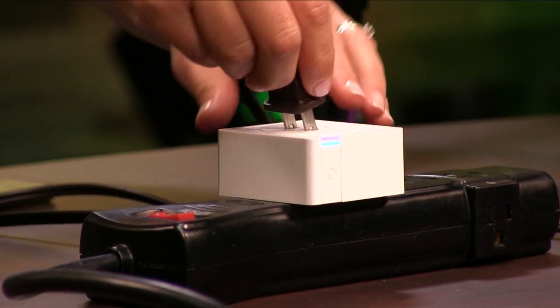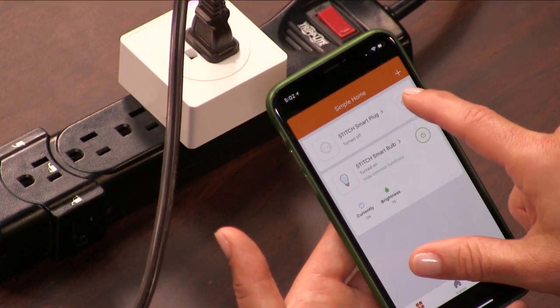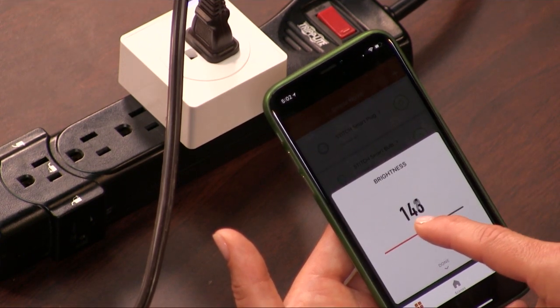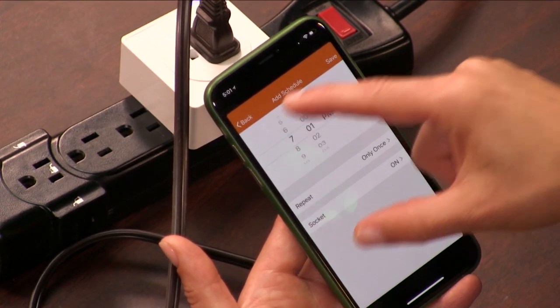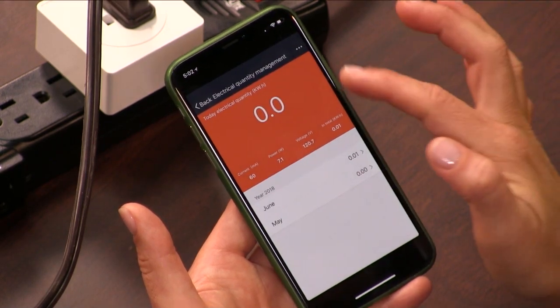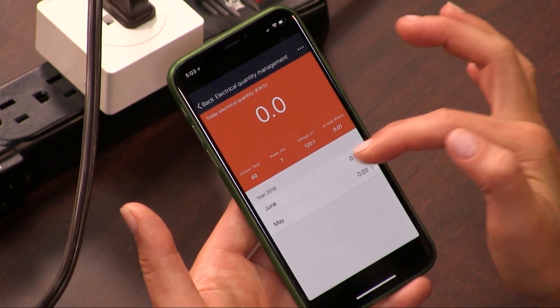The Monoprice Wi-Fi Smart Plug lets you control a lamp or another small appliance from your iPhone or Android phone or tablet. It works over Wi-Fi, so you don't need a smart home hub. The plug also works with your Amazon Echo, your Google Home, and IFTTT. You can schedule it to turn on and off at certain times, and it will report electric usage stats. The plug supports up to 15 amps or 1,800 watts of power at 120 volts AC and 60 hertz — good enough for the small stuff, but don't go plugging your washing machine into it.